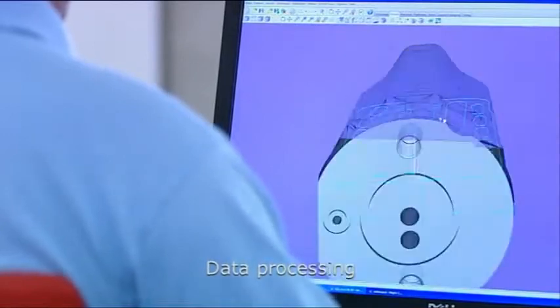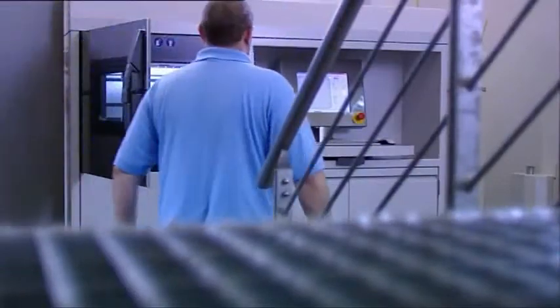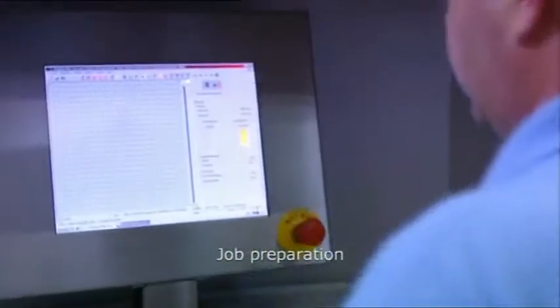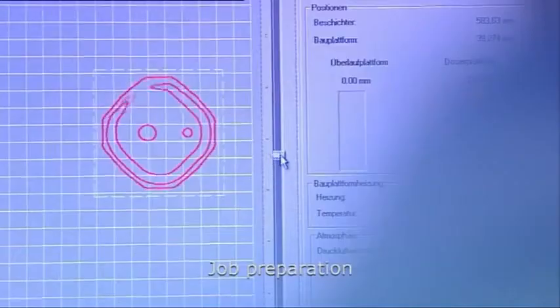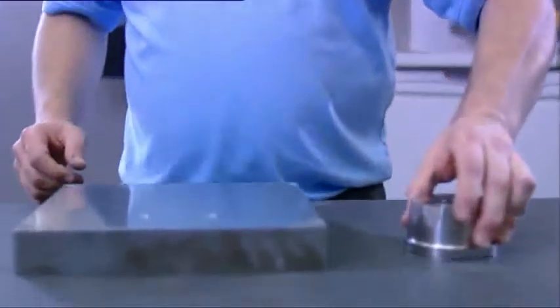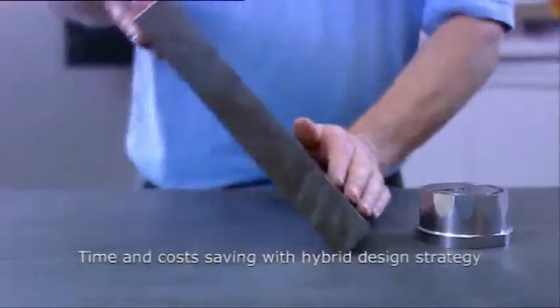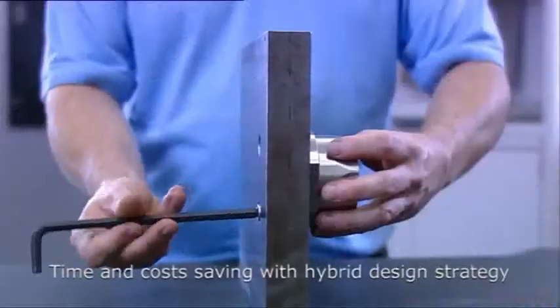In production, the 3D CAD model is sliced into layers and the data are transferred to the EOSINT system. In this example, the process is set up around a pre-milled tool insert. This so-called hybrid design method saves time and costs.